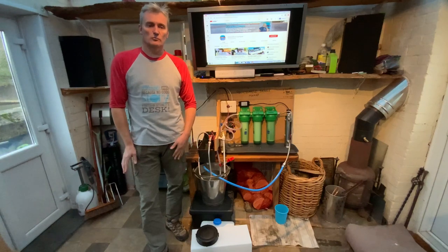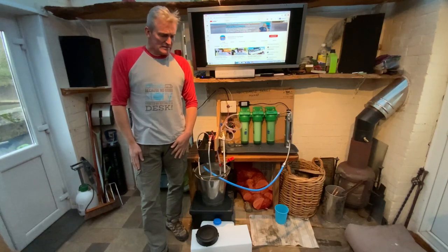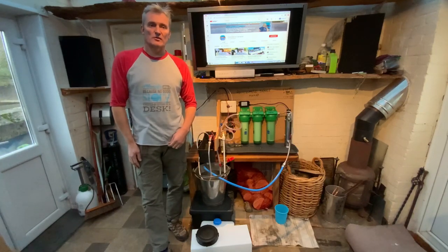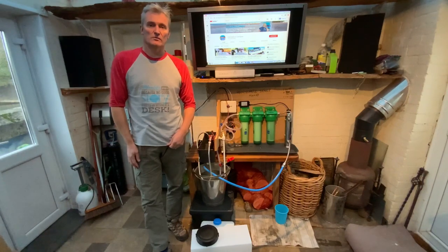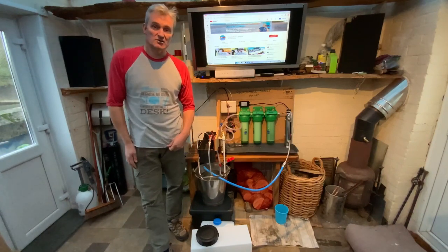Hi there and welcome back to the Horsebox Camper YouTube channel. In today's video I want to take you through one of the major upgrades we want to make to Booby Doo before we go full-time, and that is we want to install a recirculating shower.